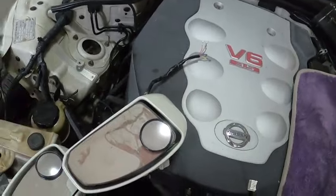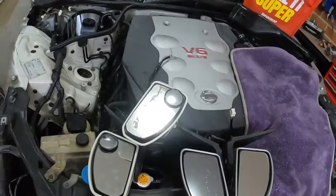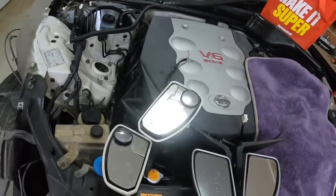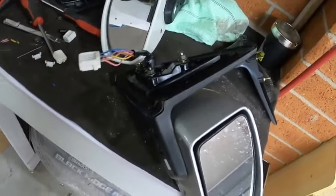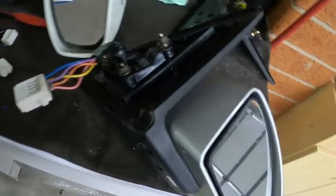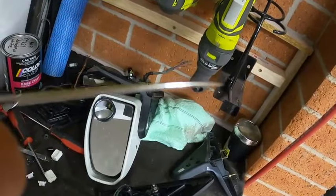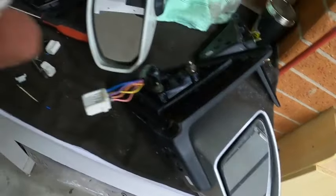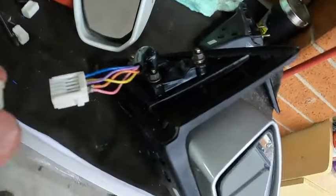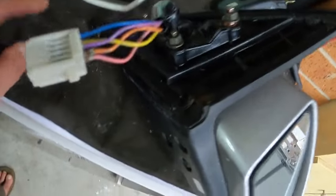There is a de-pinning tool - I might go grab it - but once you de-pin it you can fish the wire out of the whole loom. Honestly you don't actually need a de-pinning tool. A thread needle and a set of pliers will do the trick just fine. First step - you see this plastic piece - it's supposed to clip over here. You need to remove it, just unclip it from each side.